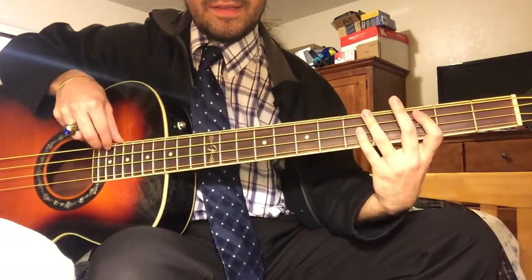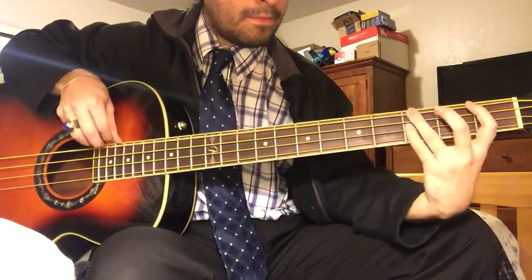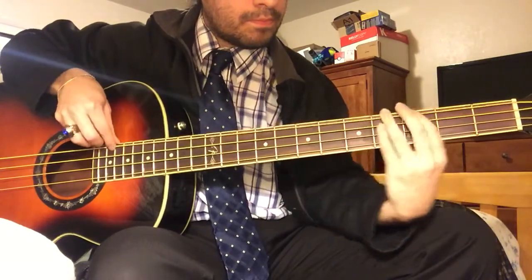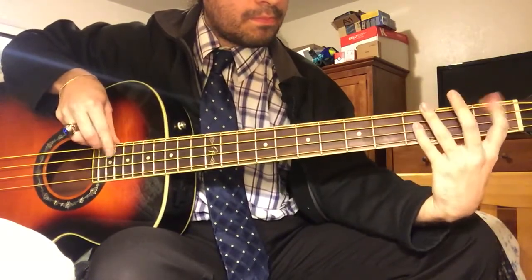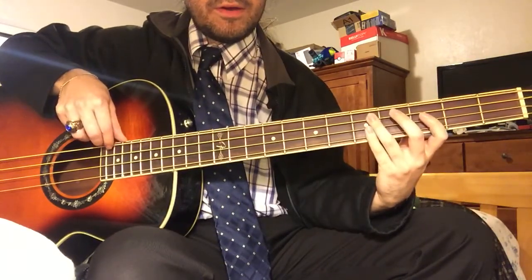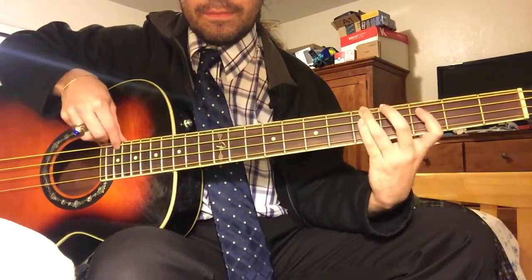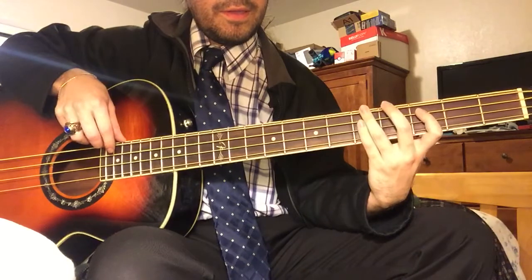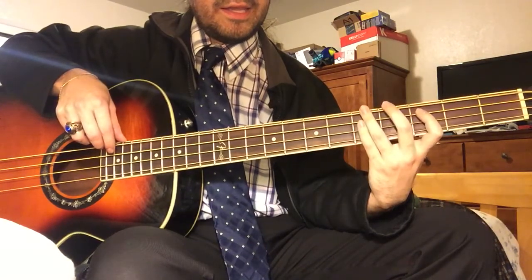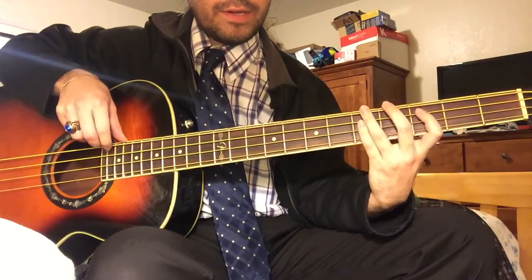So the riff you're gonna be playing is this. You start out by hitting the 5th fret of the E string twice — really simple. And then what you're gonna be doing after that: you're gonna be hitting it three more times, and then you end that by striking the 3rd fret twice. So it goes like this.